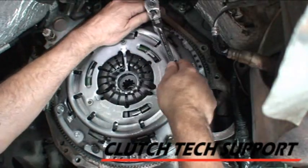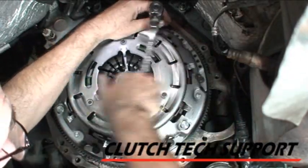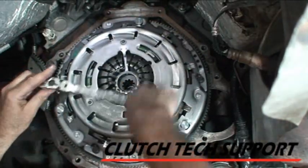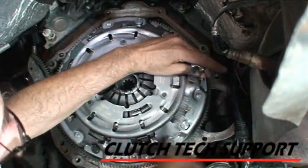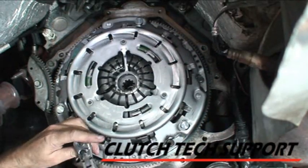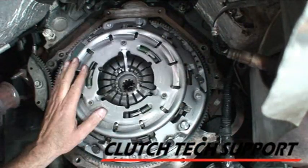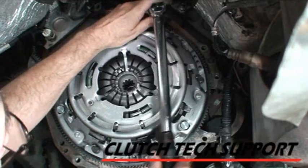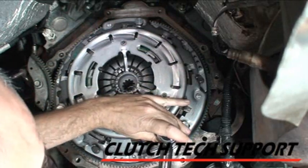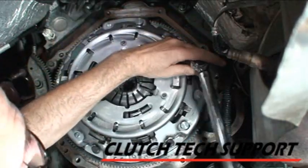Tightening process — no air tools, no air ratchets, hand ratchets only. Maybe three-quarter turn at a time in a staggered pattern until it seats on the flywheel. Then we'll come back with a torque wrench. The bolts are all seated by hand with a ratchet. We do a two-step process: go about halfway to final torque — this is about 20 foot-pounds — then come back one more time to 41 foot-pounds.